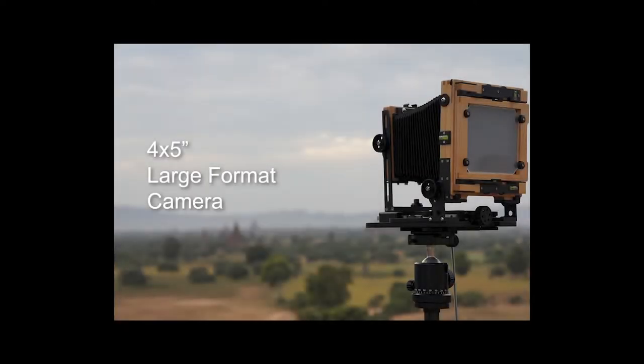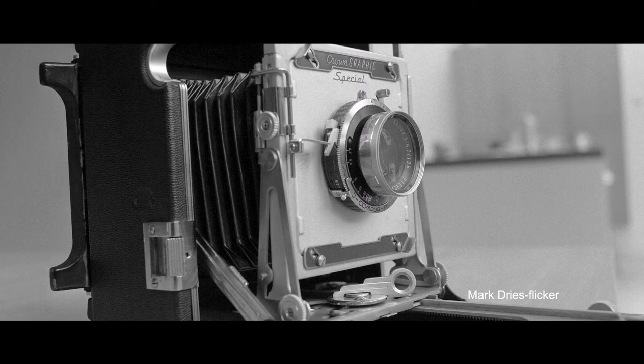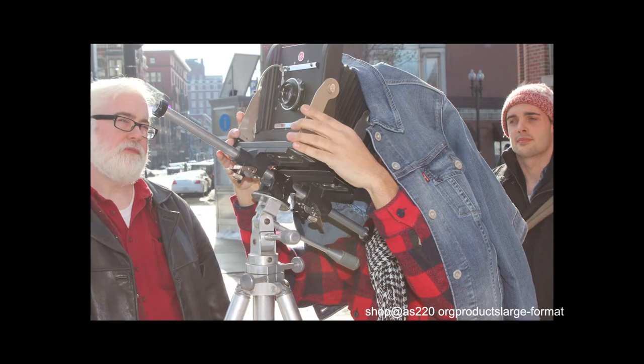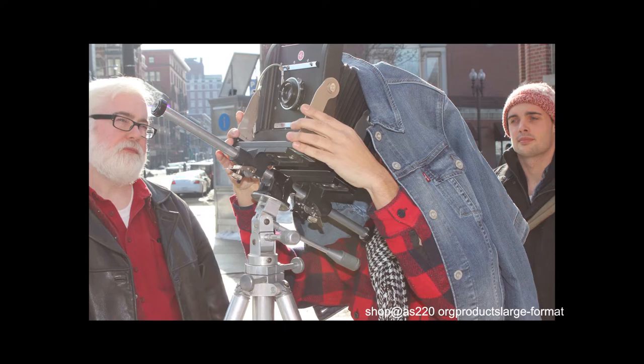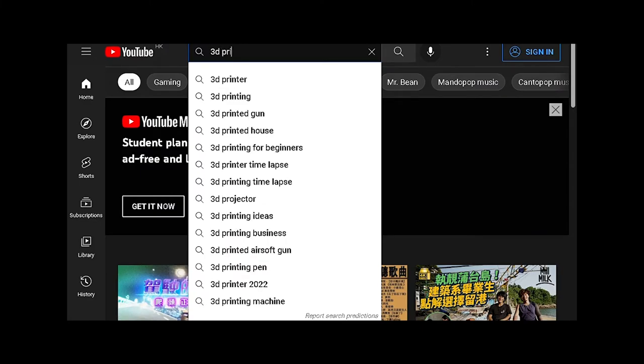The price of a low-end 4x5 camera is around $400, but that does not include film negatives and development costs. It is a bit of an investment with long feedback time between shoots and film processing — for people who want to just try it out first. Therefore, I searched the internet.